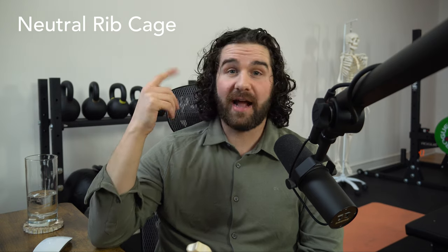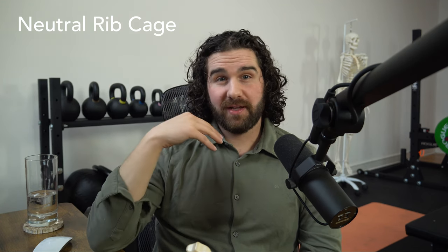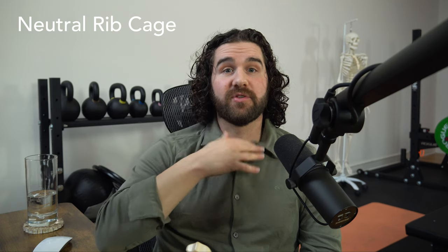Working up into the head and neck, we also want to think about the natural curve we're supposed to have in the neck. A chin-tuck position will actually close off the airway, and if the head is really forward, the airway is also going to be partially closed off. What you want is to have your head and neck up so the front of the neck is in a relatively open position. This gives you the natural curve of the neck and allows you to get air in and out in a low-effort way.